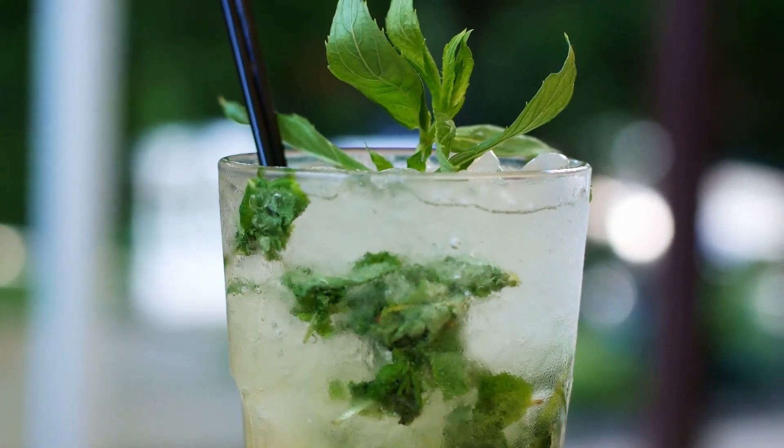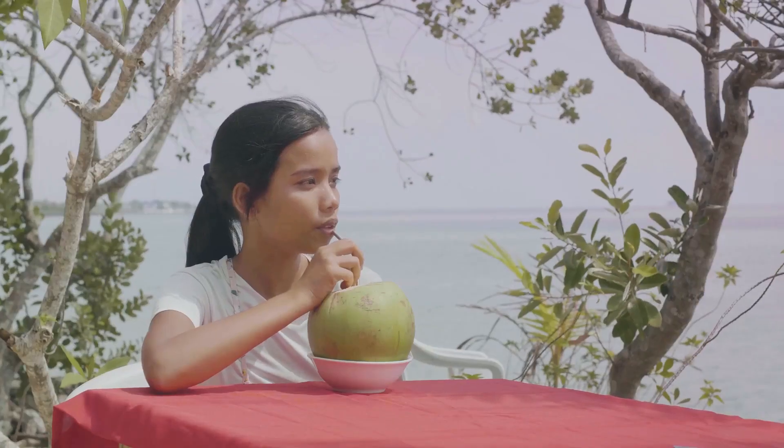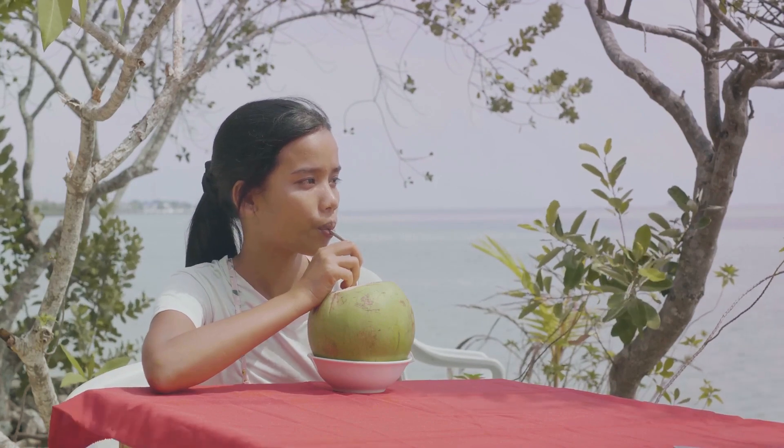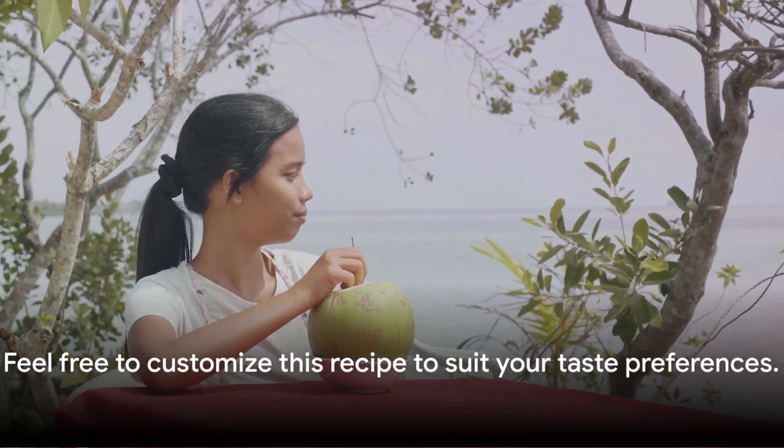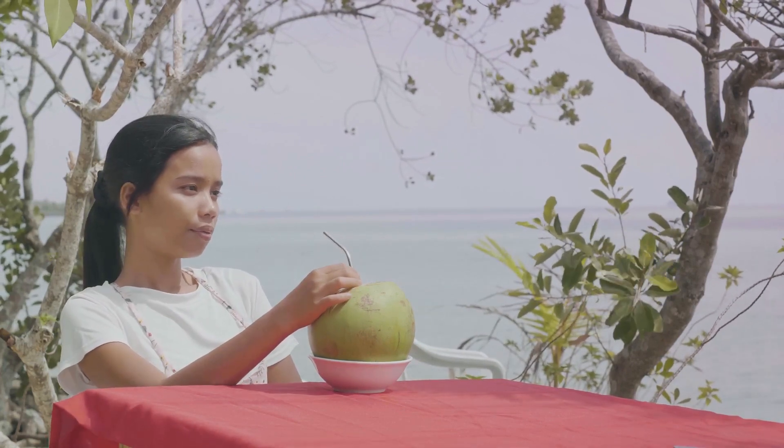Now for the best part — taste it. Each sip is light, satisfying, and just about 60 calories. It's the perfect healthy hydrating boost. Don't hesitate to tweak this recipe: try coconut milk for a creamier texture, or substitute honey with stevia if you're watching your sugar intake.